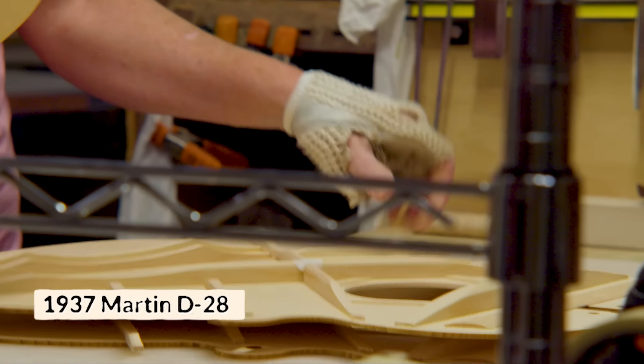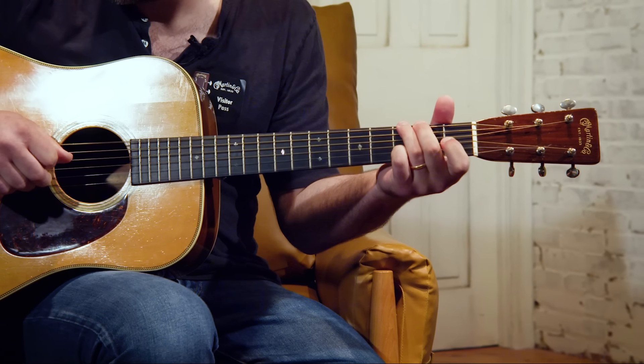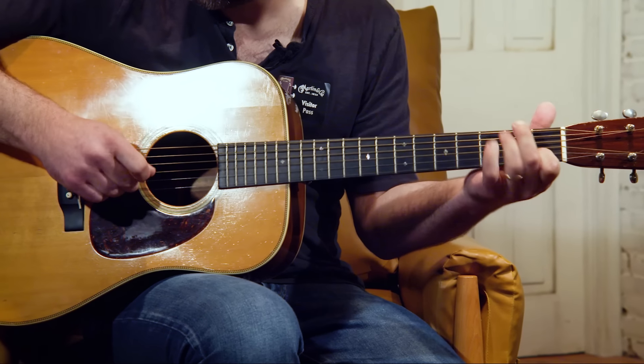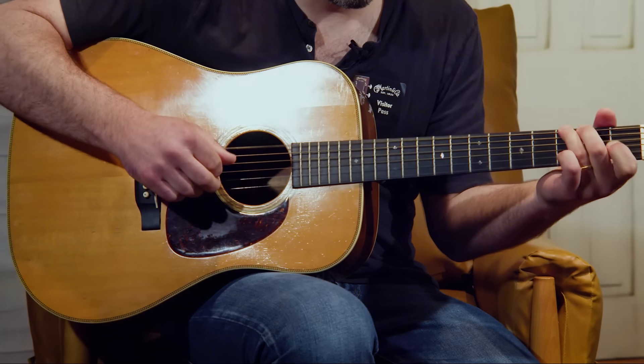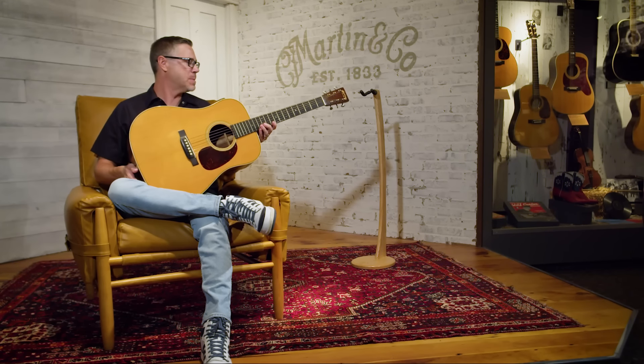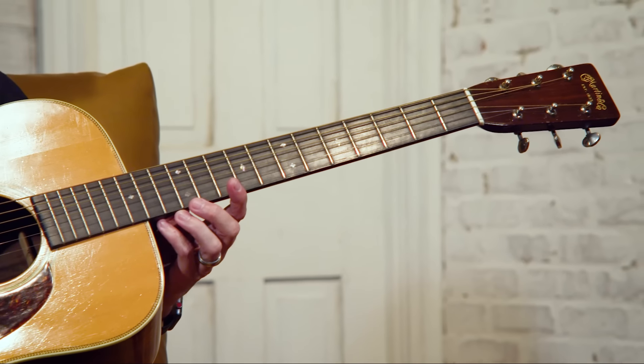Your bracing changes happened in the 40s. Martin uses forward-shifted braces until 1938, then rear-shifted bracing from 1938 to around 1957, and that's when we arrived at what we consider standard position. 1944 was the last year for scallop bracing. For some reason, 1937 is just that prime year when it comes to vintage D28s — everything aligned, and these are just some of the best-sounding D28s ever built.